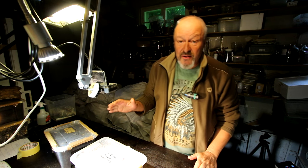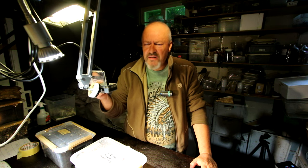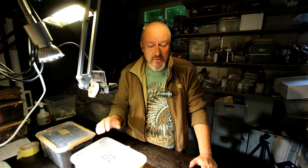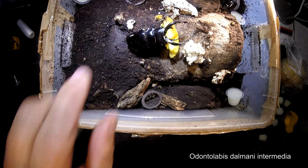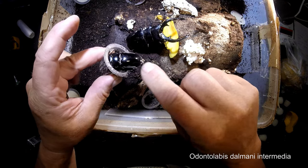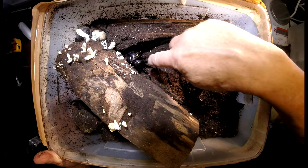It was a busy day today. I had to feed all my pets that are in the breeding boxes. You can see some pictures here. Sometimes you have to give them some new food, see how they are, whether they seem to be okay, whether the substrate is wet enough. That's what I do normally every two weeks, so that's sometimes a lot of work.